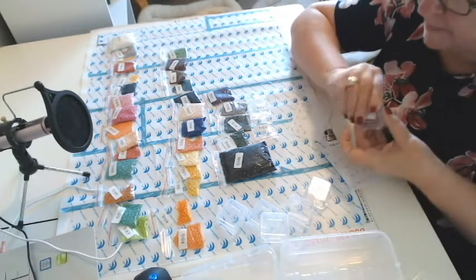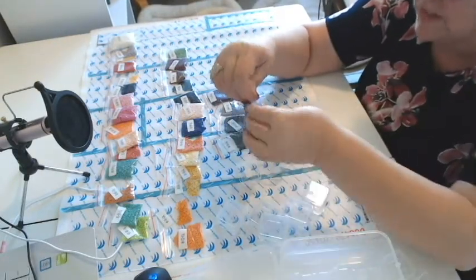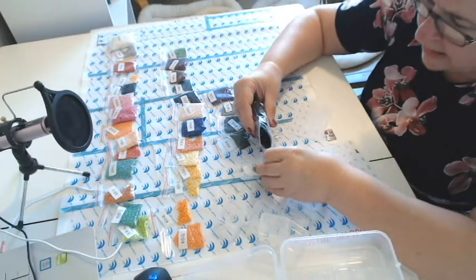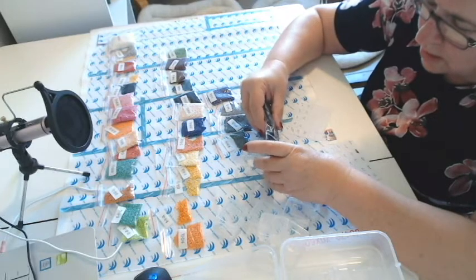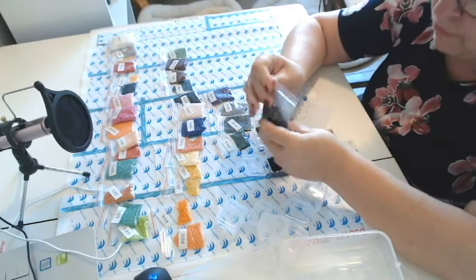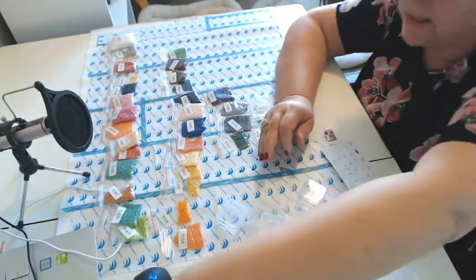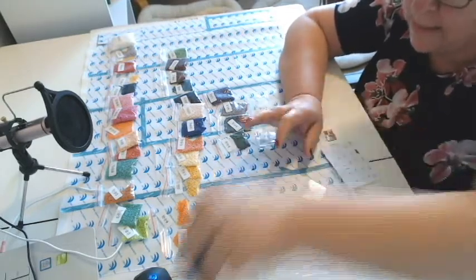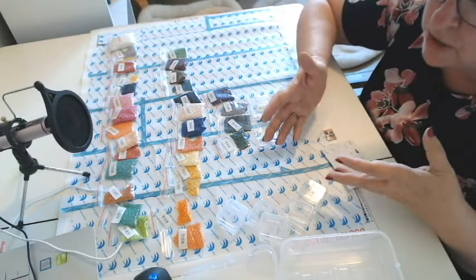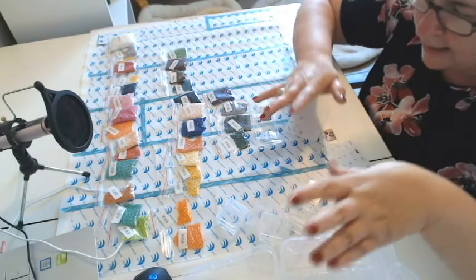Number two is this gray — we're going to put number two in here and put that next to number one. I'm going to put them in order. If you go to Harbor Freight and want to put the little sticker somewhere else on the box, maybe on the side so you can stack them on the side, that might be easier. Number three is 310. We know not all of that is going to fit in the little container, so we're just going to pour out enough to fill it up. We've got a lot of work to do with 310.